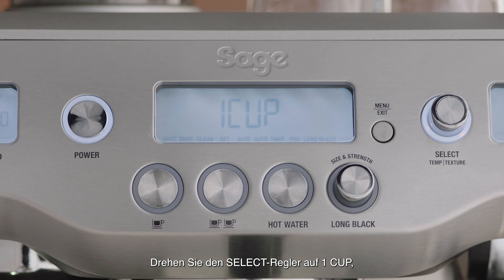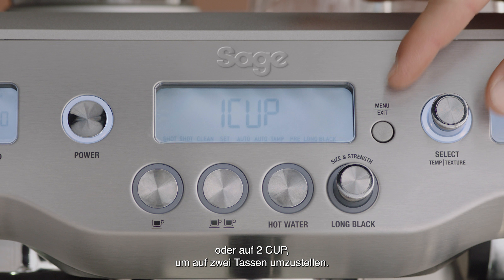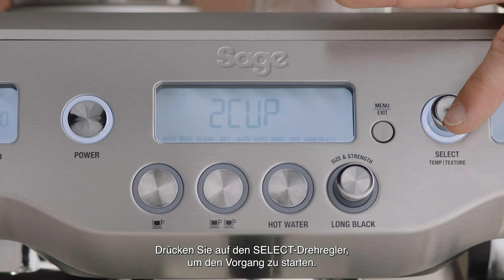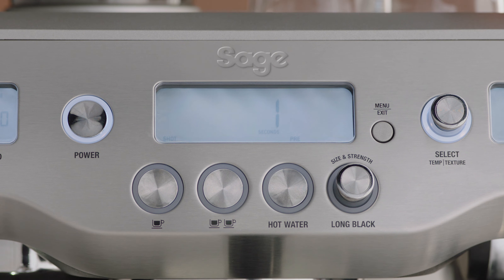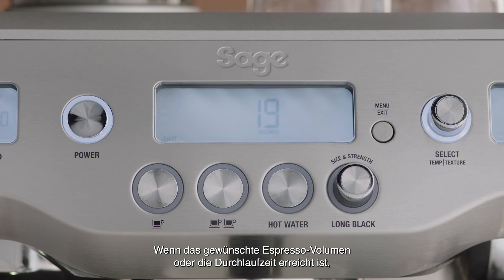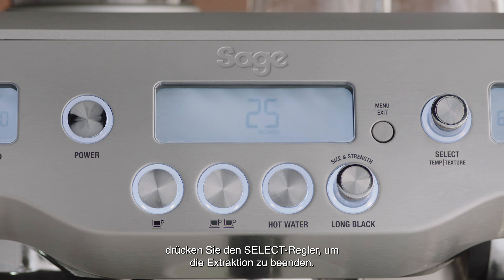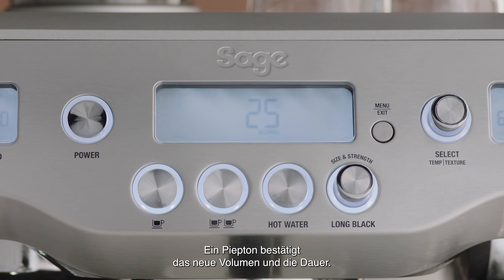Rotate the select dial to one cup to reprogram the one cup button, or two cup to reprogram the two cup button. Press the select dial to start the espresso extraction. When your required espresso volume or duration has been extracted, press the select dial to stop the extraction. The machine will beep once to confirm the new volume plus duration.